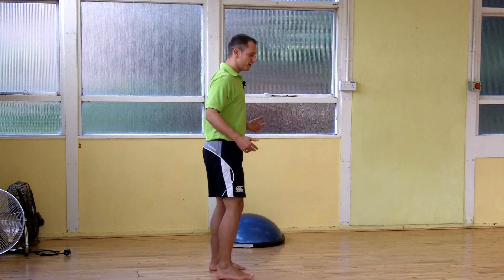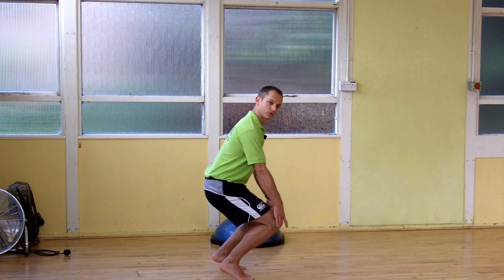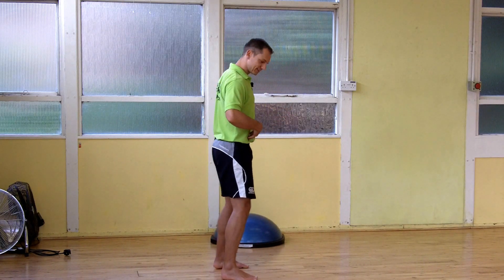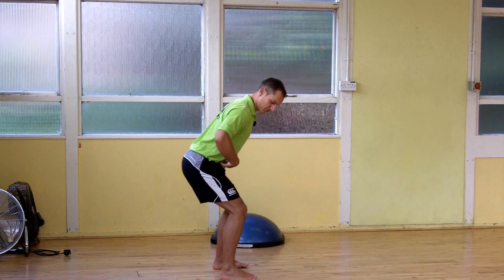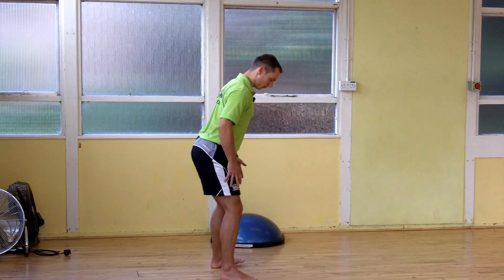A lot of people, if you ask them to squat without a seat or anything behind them, they'll tend to dip the knees forward, heels might lift, and again you've got a lot of stress across the knees. What we're aiming for is to sit back with the hips so the weight stays pretty much in the heels. You should be able to wiggle the toes as you squat.